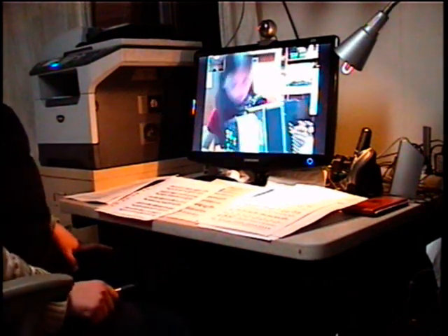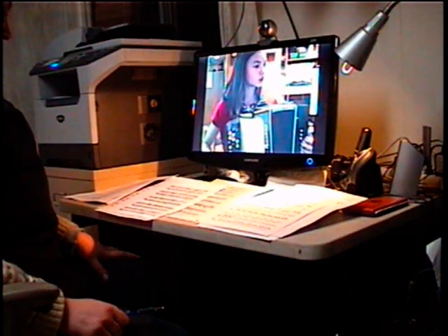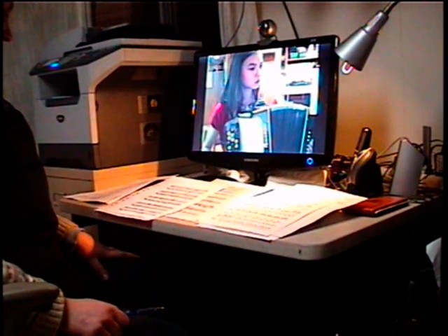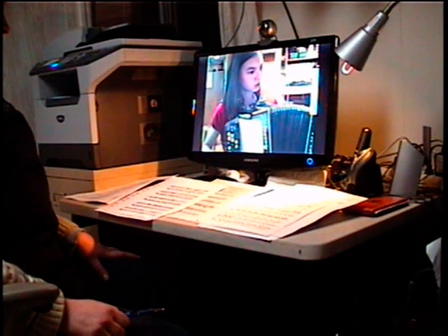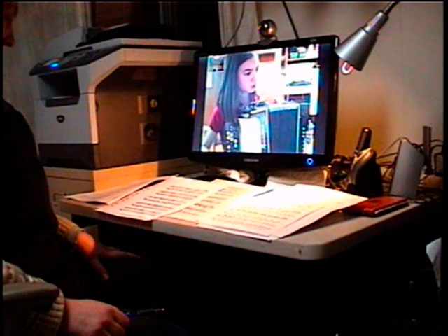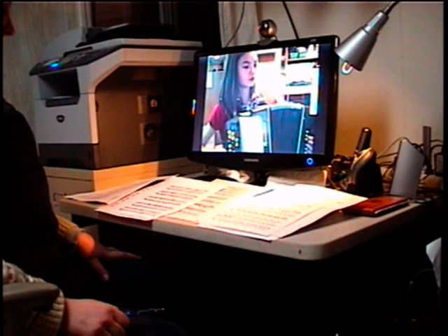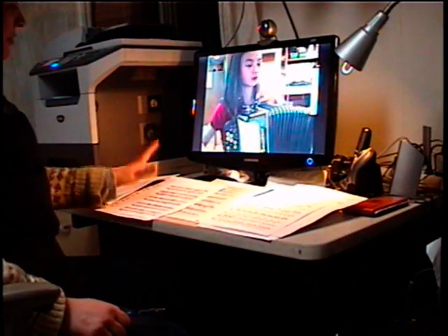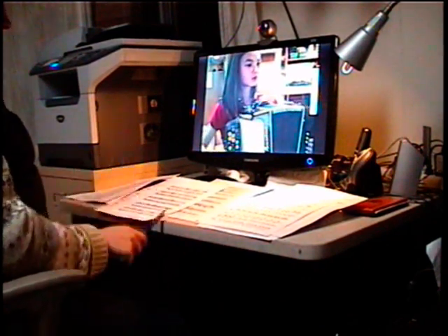Now both hands. C sharp. Yes, yes. Why are you playing so fast? Because you're excited you can do it. One, and two, and.